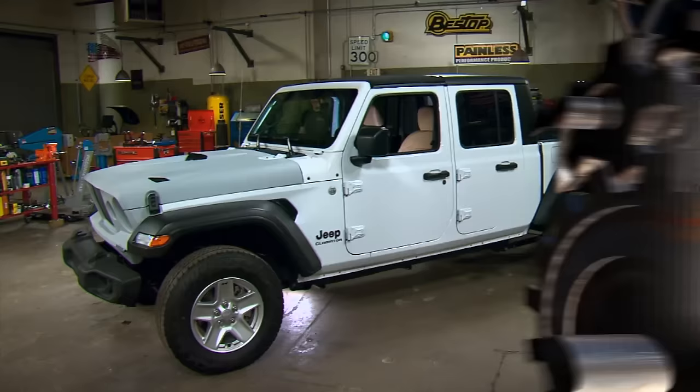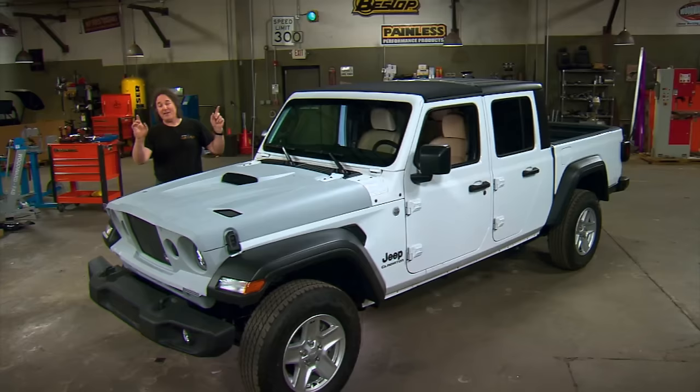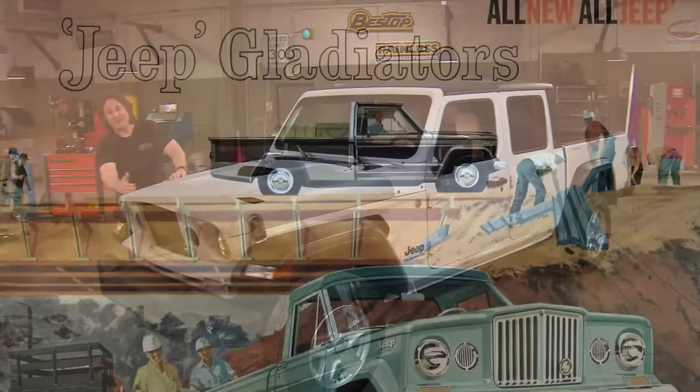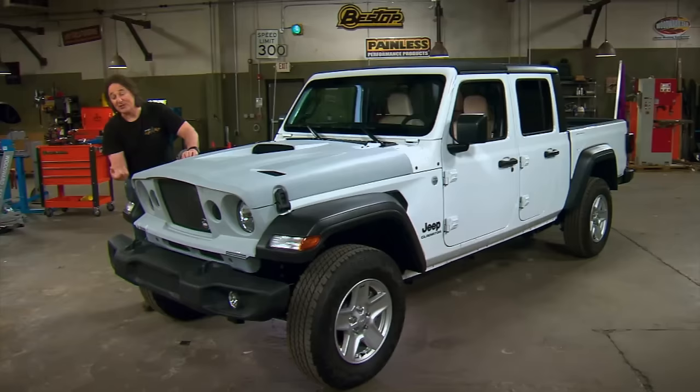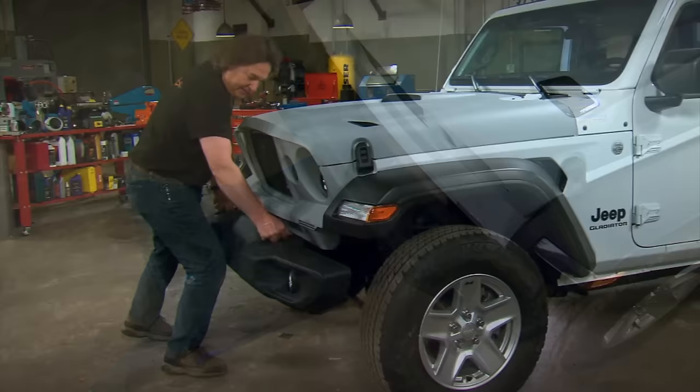Welcome to Gears and our Jeep Gladiator project. We're taking a brand new Jeep Gladiator and turning it into a state-of-the-art search and rescue vehicle. As you can see, we've completely transformed the front end by putting on a kit that resembles the old 60s Gladiator trucks or Wagoneers, which is really cool. But what's not cool is those stock bumpers — we've got to do something about those. First thing we're going to do is get them off of there.